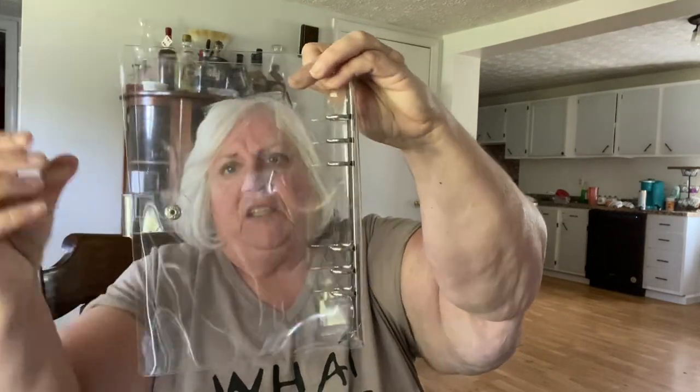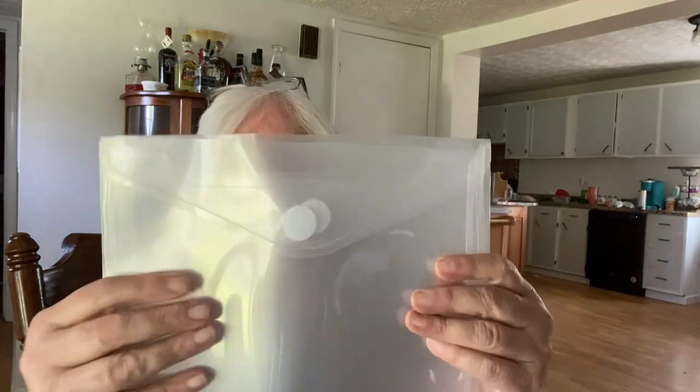I got a couple more of these notebooks. Now, these things stink, but after a while they stop. Once you take them out of these packages — and look how the packages are bent up and torn up. This one has been scuffed up, but it doesn't really matter for what I'm going to use it for. And then I got a couple of these to put some of my dies and my larger stamps in — and they Velcro. Those will be for my bigger stamps, like some of my Stampin' Up stamps and things like that.